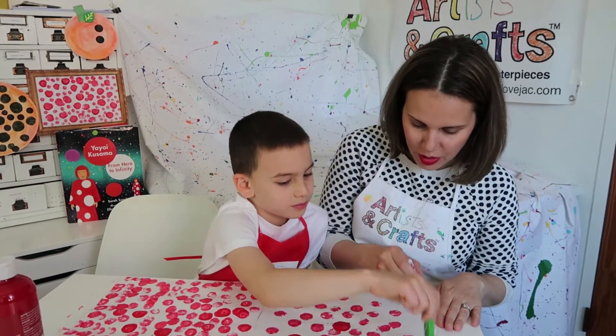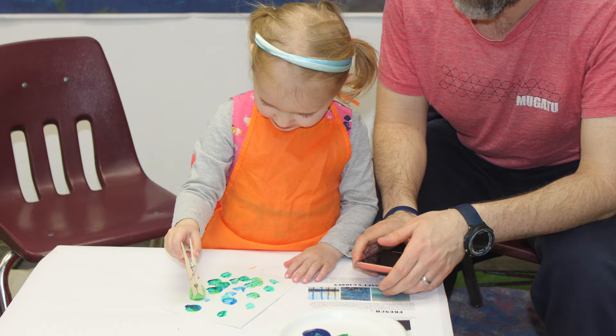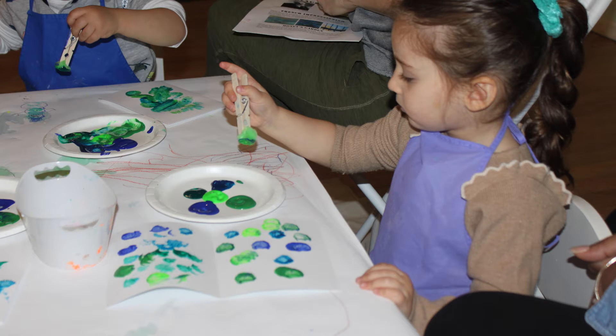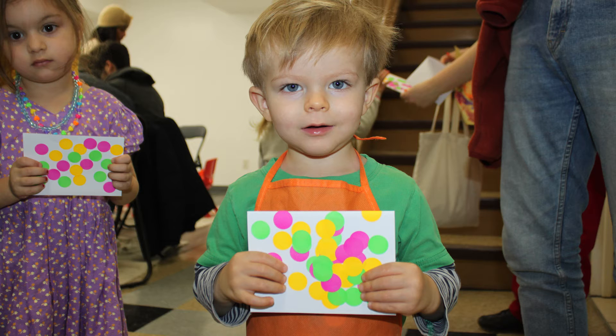That's the nice part about this project — it's easy peasy, you can finish it in no time. Or if you want to keep going, we say experiment with all different colors. We decided to just go with red to keep it simple today, but you could always experiment with different colors or do one color each day, and then have a whole gallery of Kusama in a room. Wouldn't that be fun?